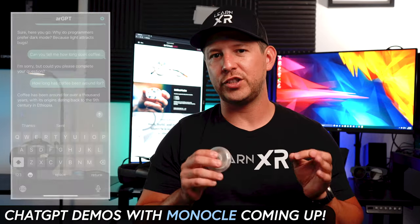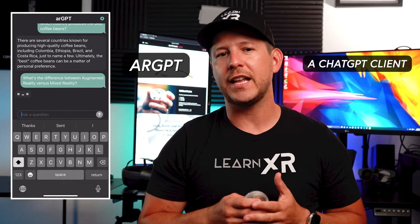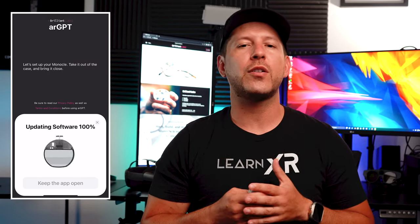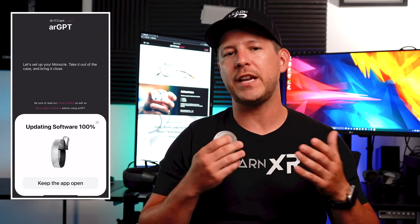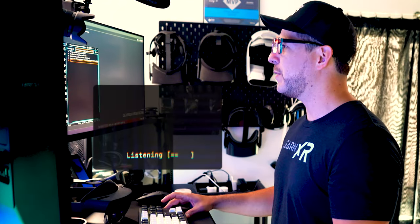A great example of this is done by Brilliant Labs themselves — they've built an application called AR GPT, a ChatGPT client for Monocle which acts as a Bluetooth host. Basically Monocle sends information to it via Bluetooth, then AR GPT communicates to OpenAI ChatGPT via web service. That request gets generated, received, and then sent back from your phone to the actual Monocle device.